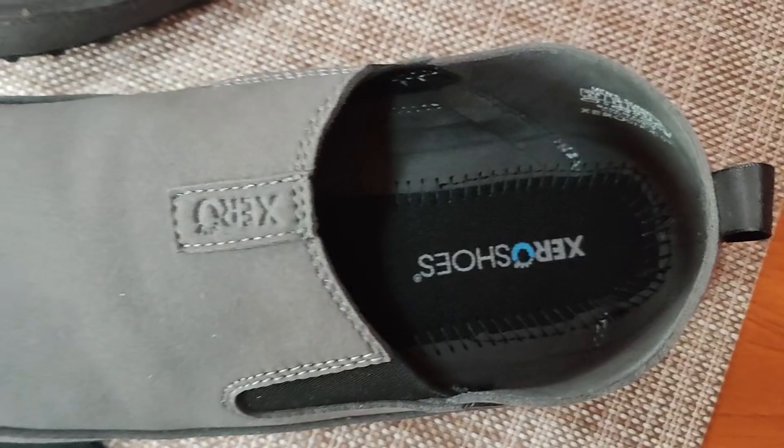I noticed this with all the other Xero shoe models as well. But before we continue, let me acknowledge that I received these shoes from Xero for free for review purposes, but I am free to say anything and everything I would like about them.